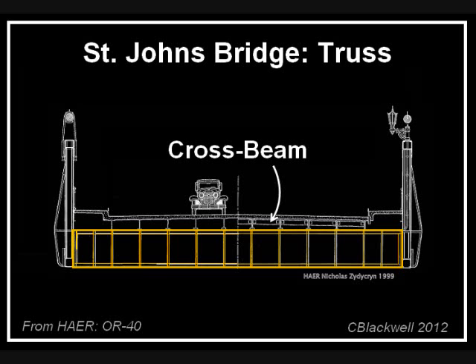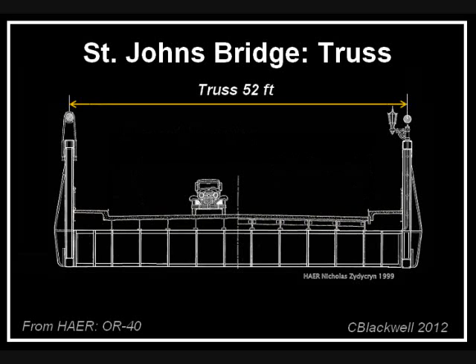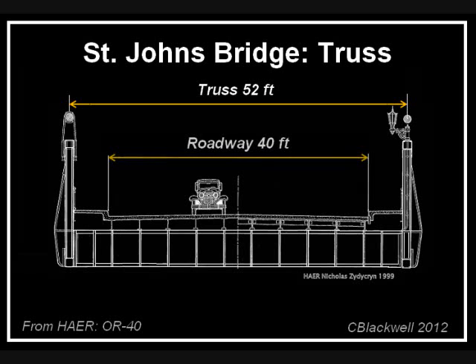Cross beams go from truss to truss at the places where the hanger ropes are attached. On top of the cross beams are smaller beams parallel to the road called stringers. Then forms are placed and concrete is poured. The original roadway was a reinforced concrete slab, seven inches thick. In this bridge, the trusses are spaced 52 feet apart, center to center. That allows room for a 40-foot wide roadway, which makes four 10-foot wide vehicle lanes, and a 5-foot wide sidewalk on each side.